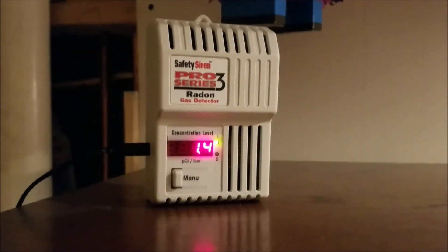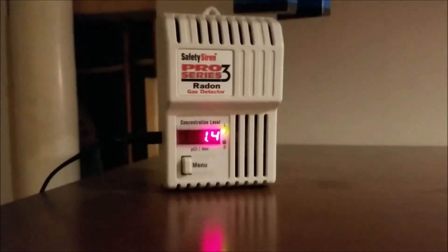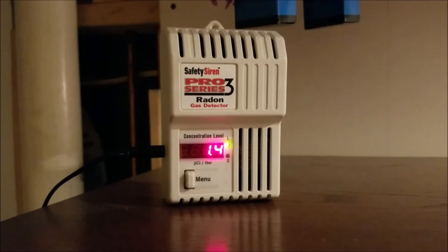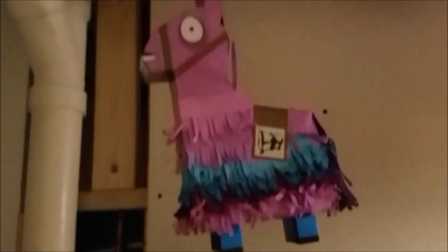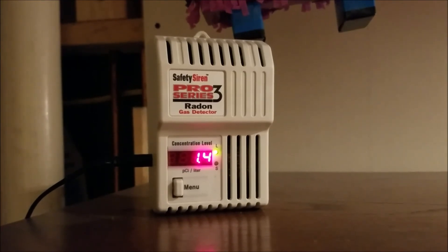Another weekend has come and gone and I still haven't put this video together. The radon level continues to drop as it averages more and more — I think the less movement we have around here the lower this will go.